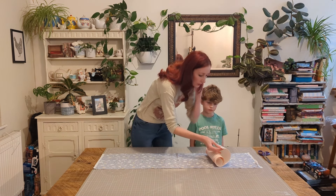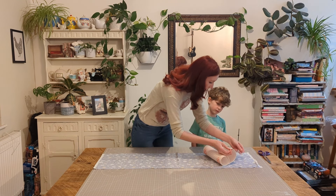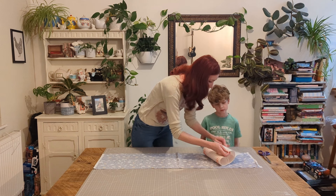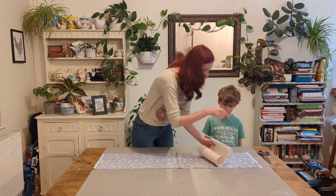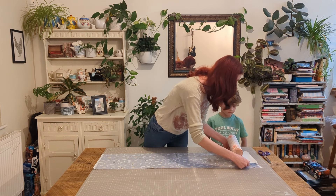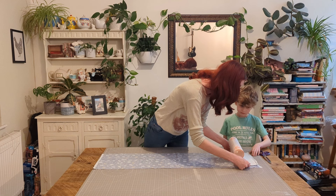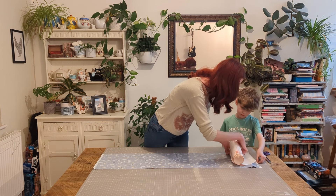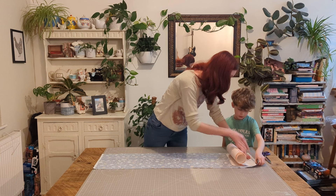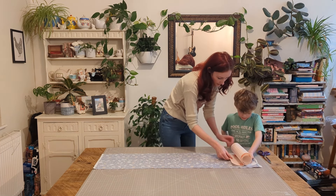This bit here peels off like this, and this bit is really sticky — this is what's going to stick on the wrong side of our fabric. I'm going to start this off right on the edge about here. Does that line look straight? Does it look straight along the edge? Right, I'm going to pull this and you're going to smooth it out for me as we go. Are you ready?